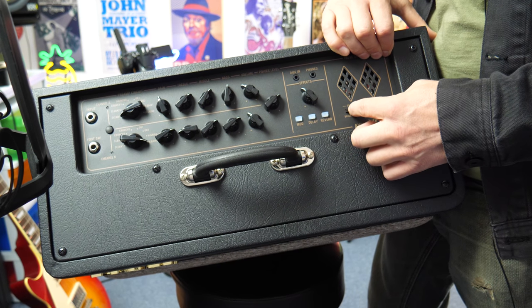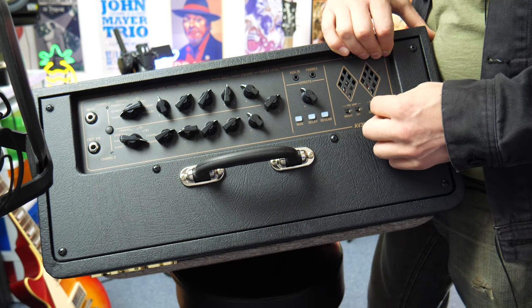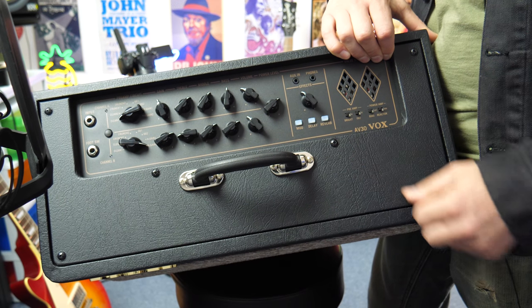We have a bright switch on and off, as well as a fat switch on and off. We have a bias and a reactor where this drastically changes the way the amp clips. I'll show you that in the demo as well.